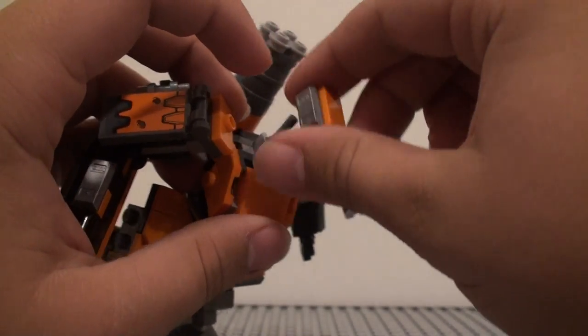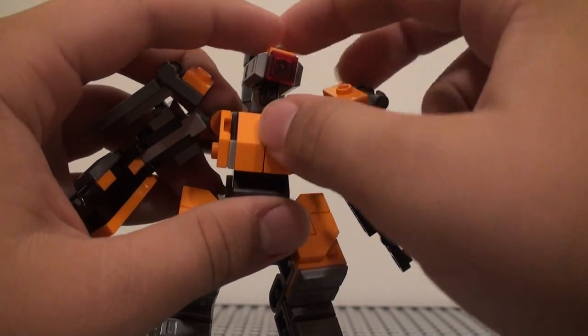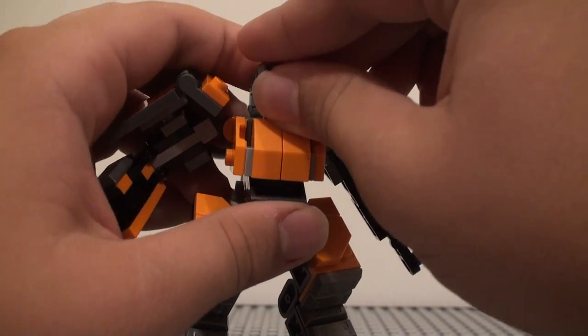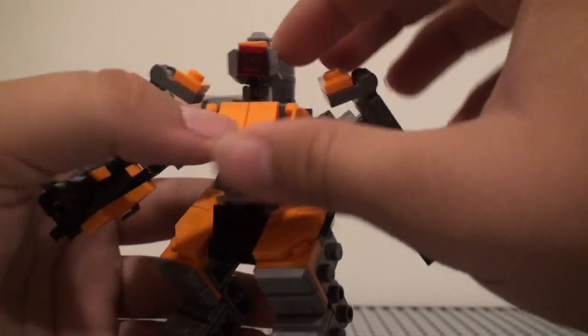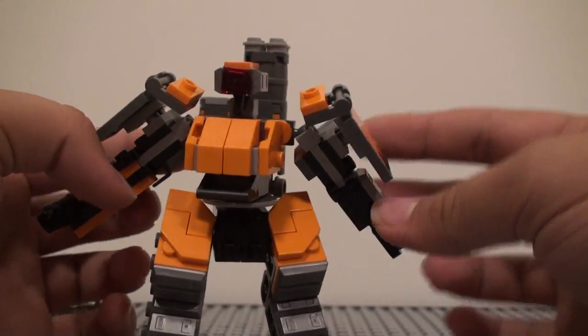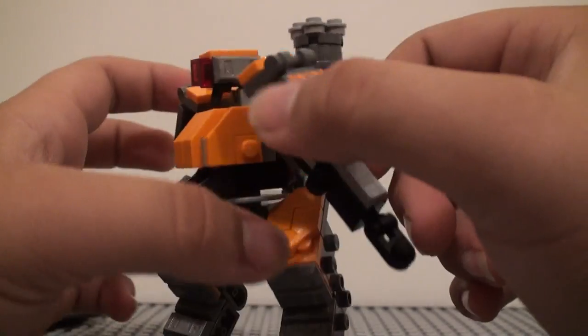The head is attached on a little ball joint piece. It's built out of one of those gun pieces with studs on every side, and you just cover up the sides except for the back with different pieces. You have this one-by-one trans red tile right there, and on here you get the gold bar pieces and then just an orange tile on the top.